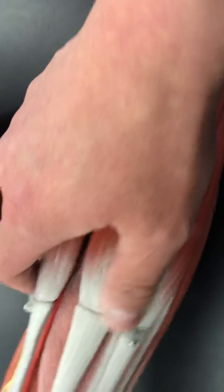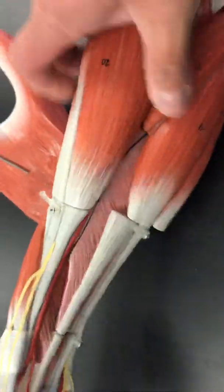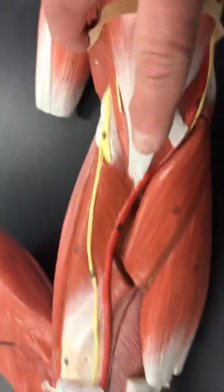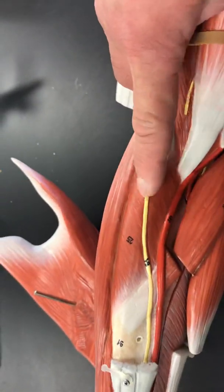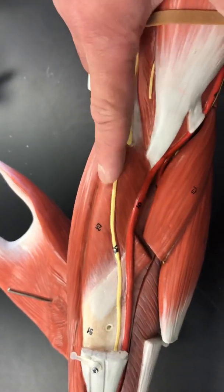The other muscle we're going to look at, you would actually have to remove some of the muscles up here. So let's remove your brachioradialis muscle. If you follow the pronator teres, there's a muscle immediately lateral to this. This is your supinator muscle.